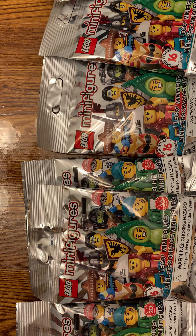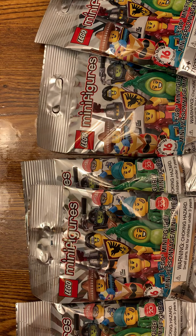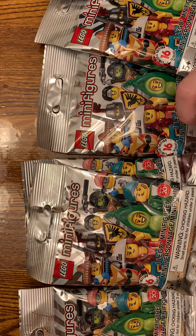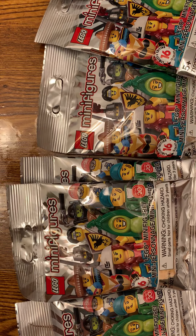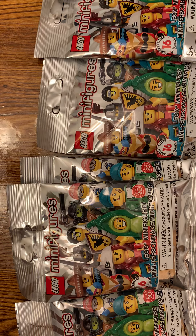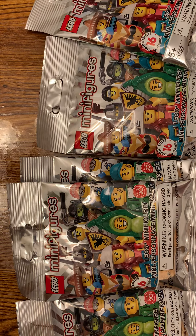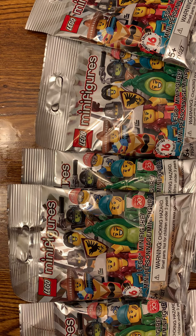Hey guys, it's Canadian Girl 24 and I'm actually doing something a little bit different right now. It's just something I've been wanting to do for a long time. I have, as you can see, a bunch of Lego Minifigures — 16 to collect. I've been wanting to try this for a while, and if you guys like me doing this, I might do more of these videos because I think I might actually enjoy it.